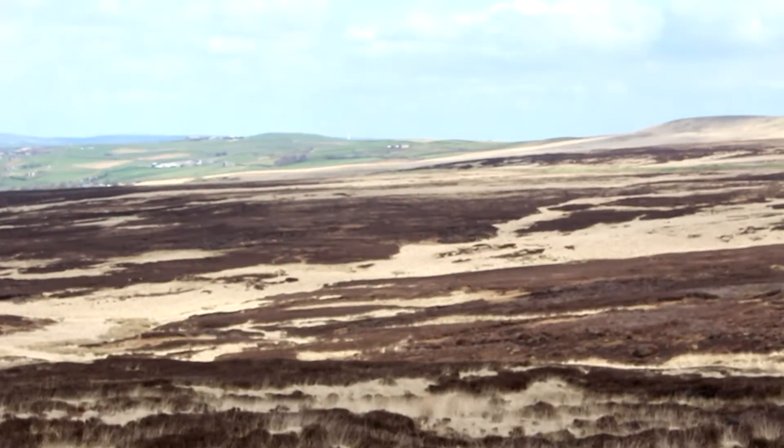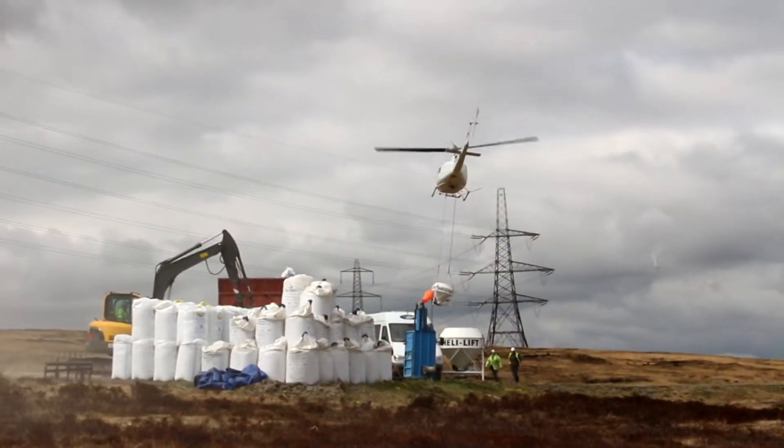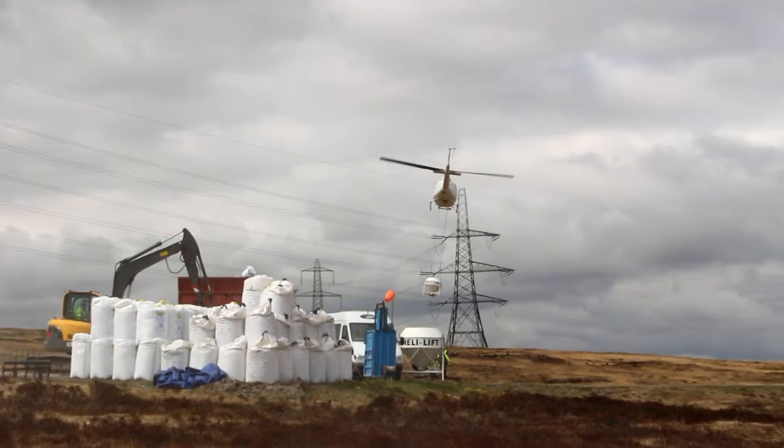You just can't get vegetation to grow in that, can't get plants to grow in that. So we're trying to raise the pH and give some nutrients for the grasses to grow.